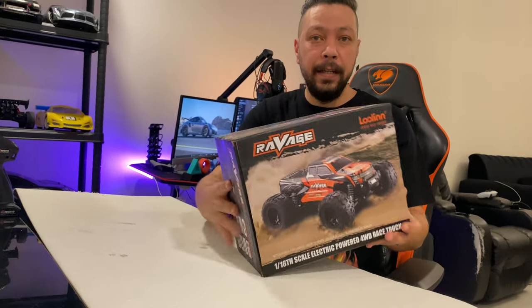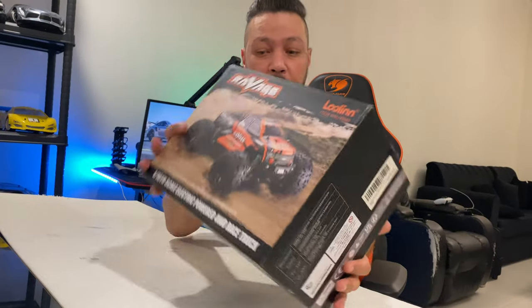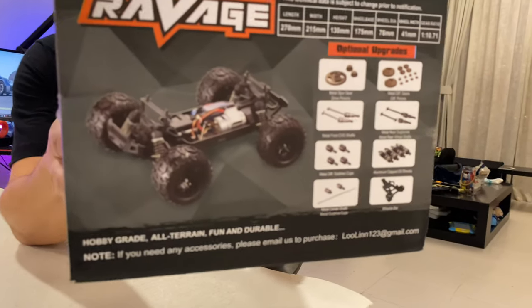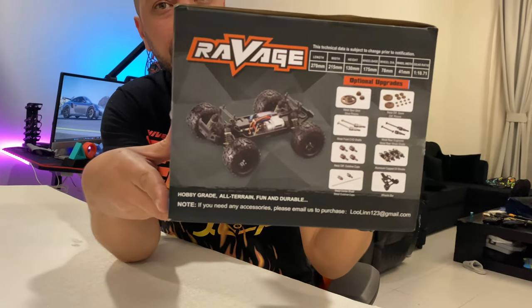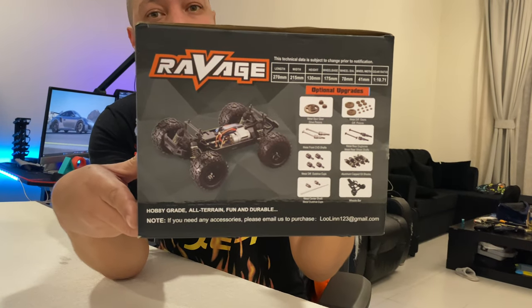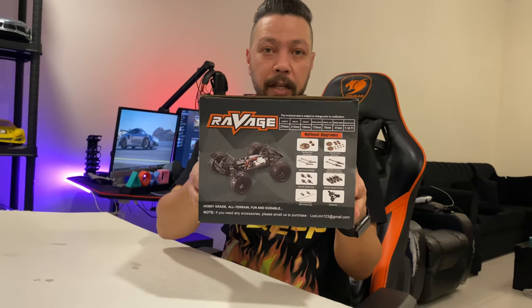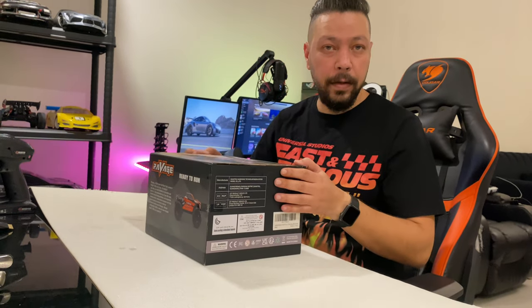Hi and welcome everybody! Today we have a new beast, a new car racing truck — this is it. Optional parts coming with the car, like alloy depth, alloy axle and a lot of metal parts. These are optional. We have the RTR virgin brushed today and we are going to do the unboxing. Are you ready?